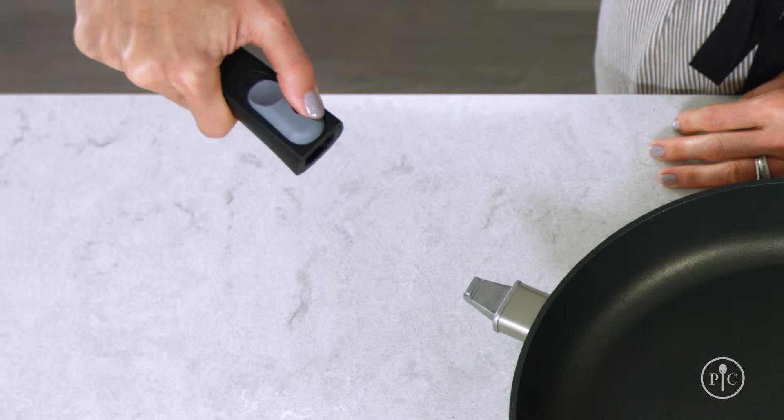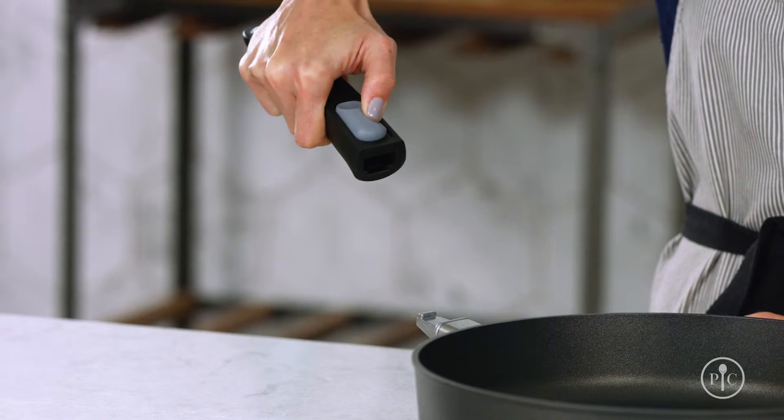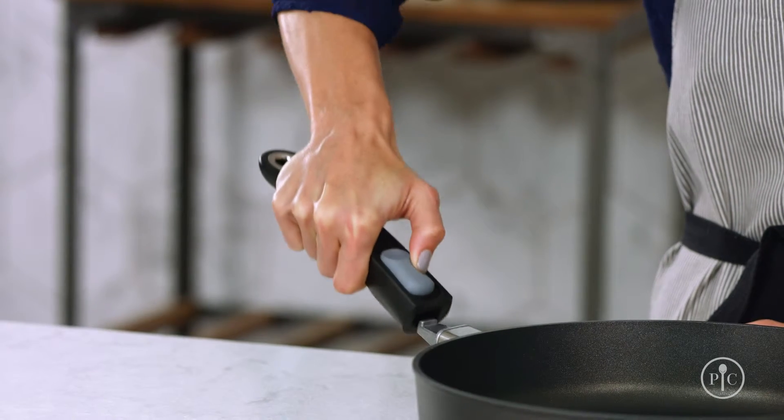To attach the handle, push the small inset button inward with your thumb. While holding in the small button, slide the large button back just like you did to remove the handle. While holding both buttons, slide the handle onto the stem of the pan at an angle. Release the buttons once the handle is flush to the pan.